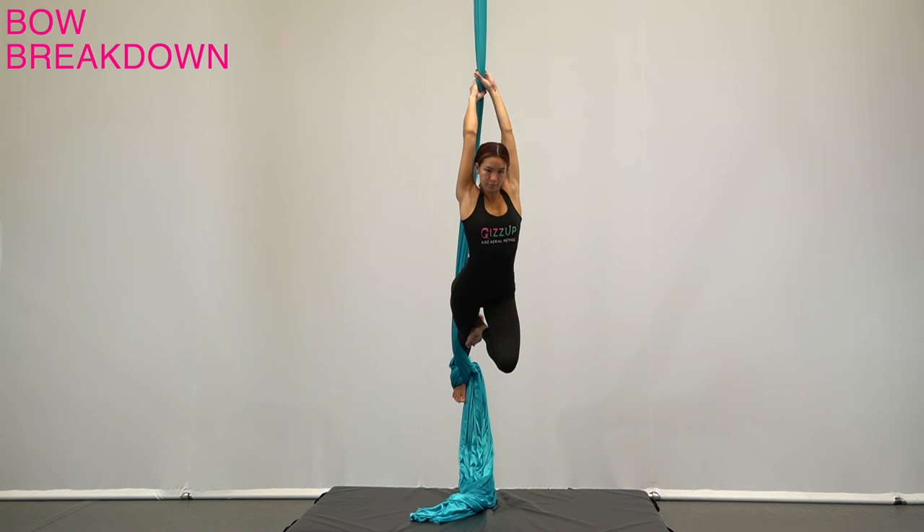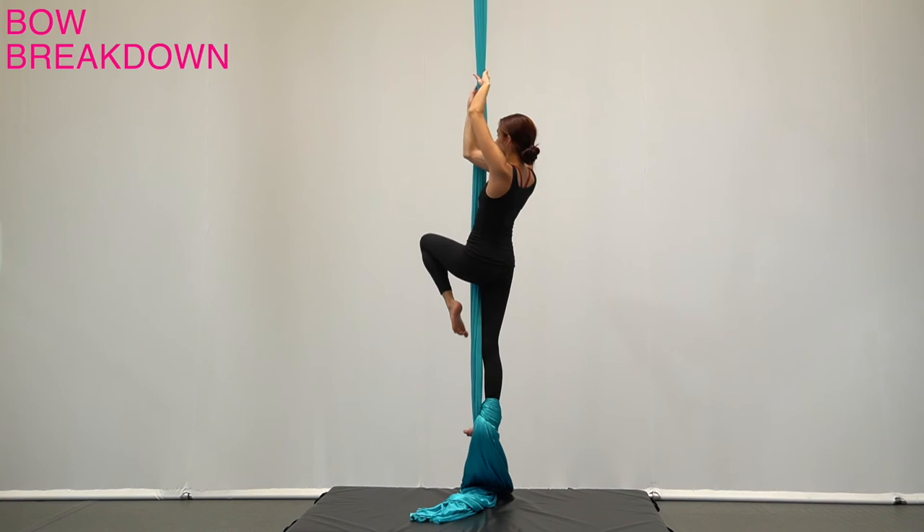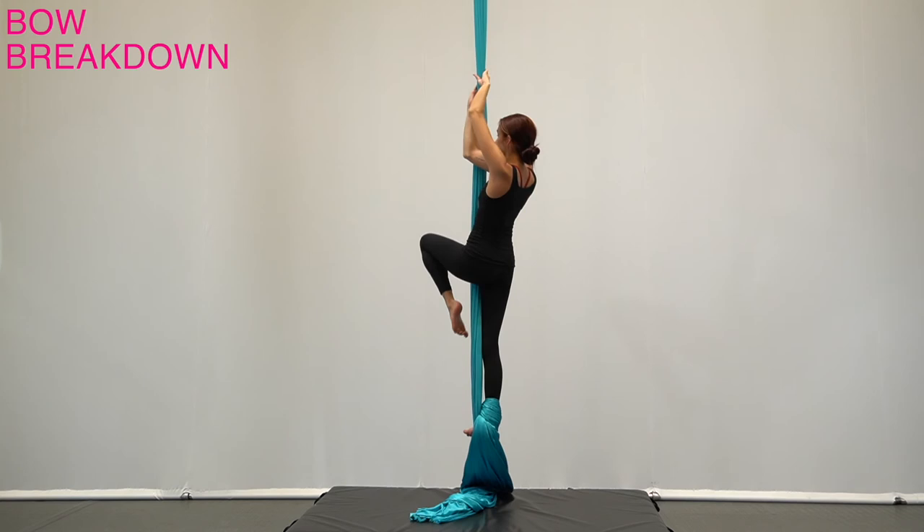Lean the body away from the silk and arch the back. To come out, pull the body back behind the silk, release the bottom hand and hold in regular grip, then do the same for the top hand and step down.